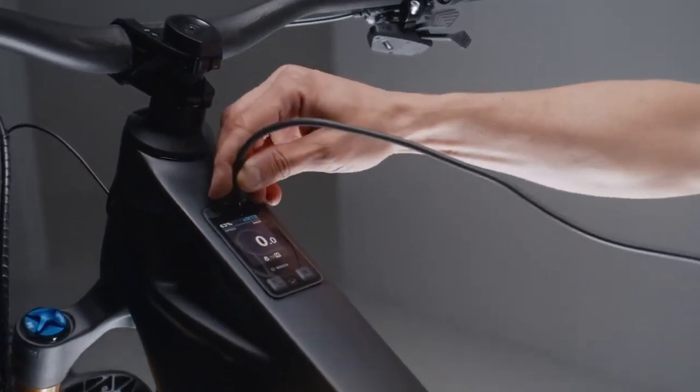Finally, a USB-C port turns your e-bike into a power station, so you can charge your smartphone or other devices.